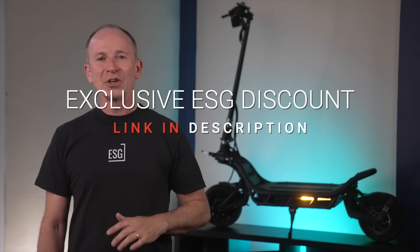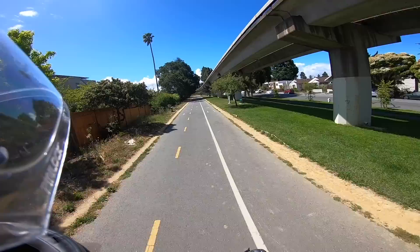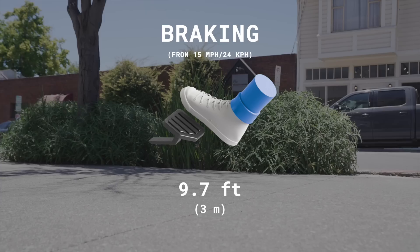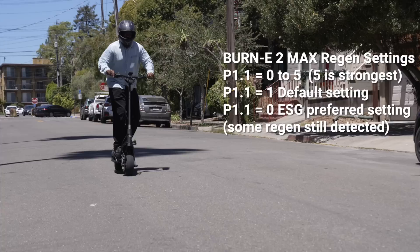The four-piston Logan brakes on the Max have bigger brake pads than the original Burn E or the Burn E2 and are hands down the best feeling brakes we've ever tested. The Max stops from 15 miles per hour in just 9.7 feet, half a foot shorter than the Burn E with nut brakes. Regen is adjustable from 0 to 5, with 5 being the strongest, but even set to 1 it feels a little abrupt, so we prefer setting it to zero.